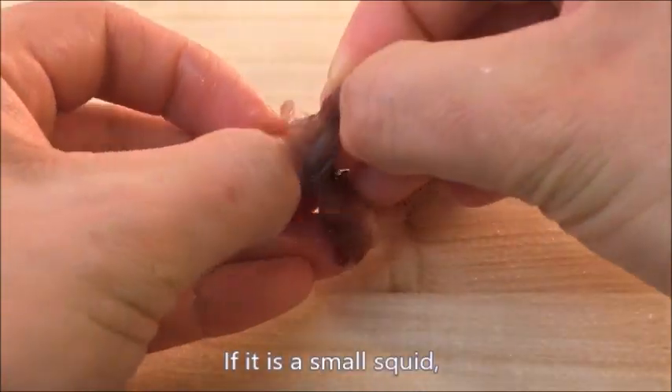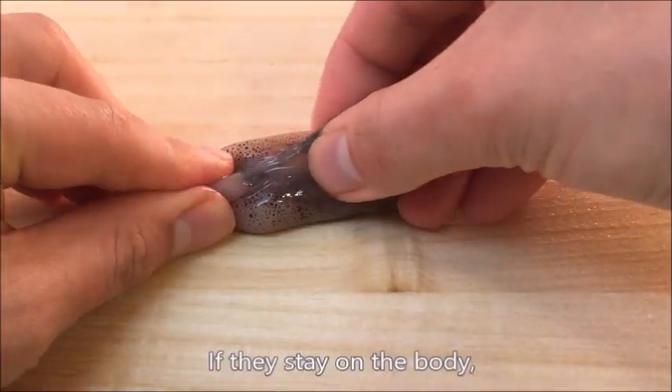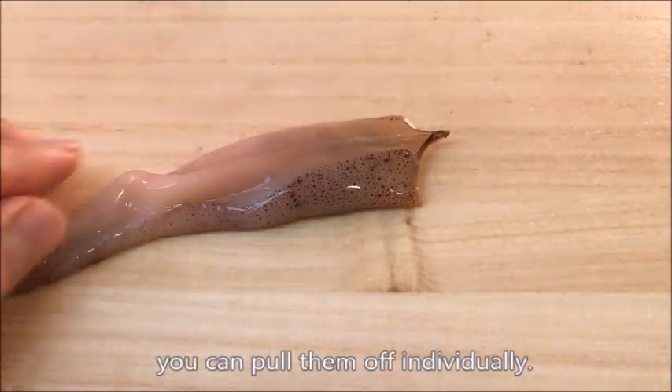If it is a small squid, the ears also get removed at the same time. If they stay on the body, you can pull them off individually.